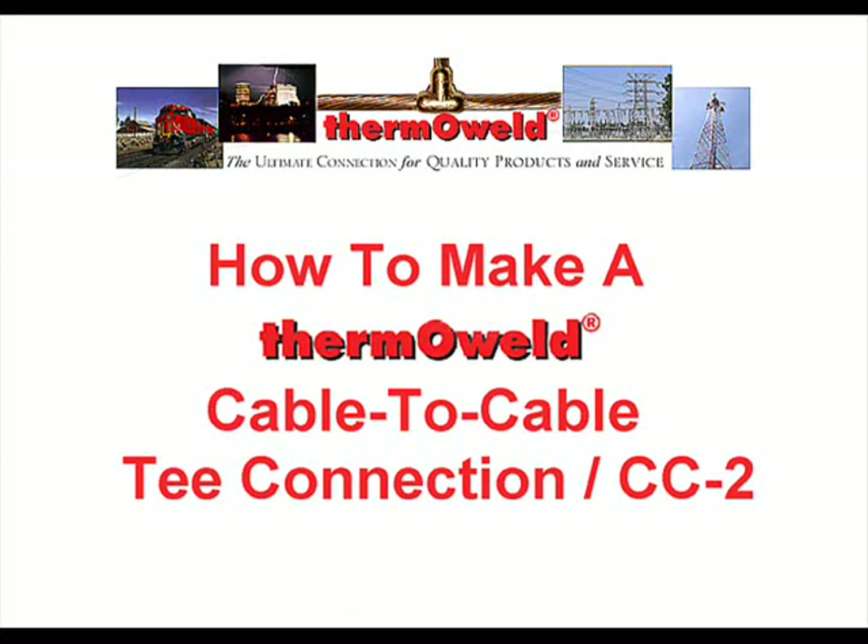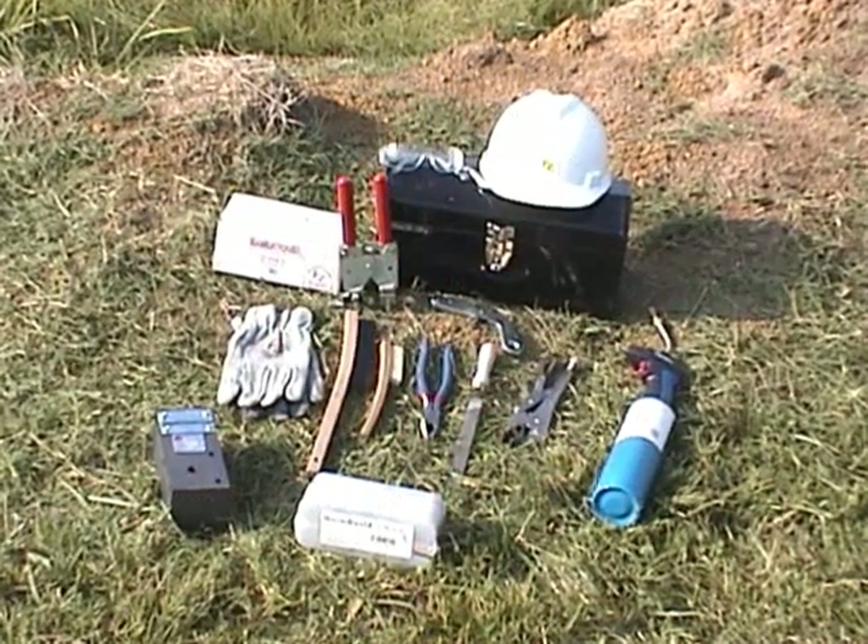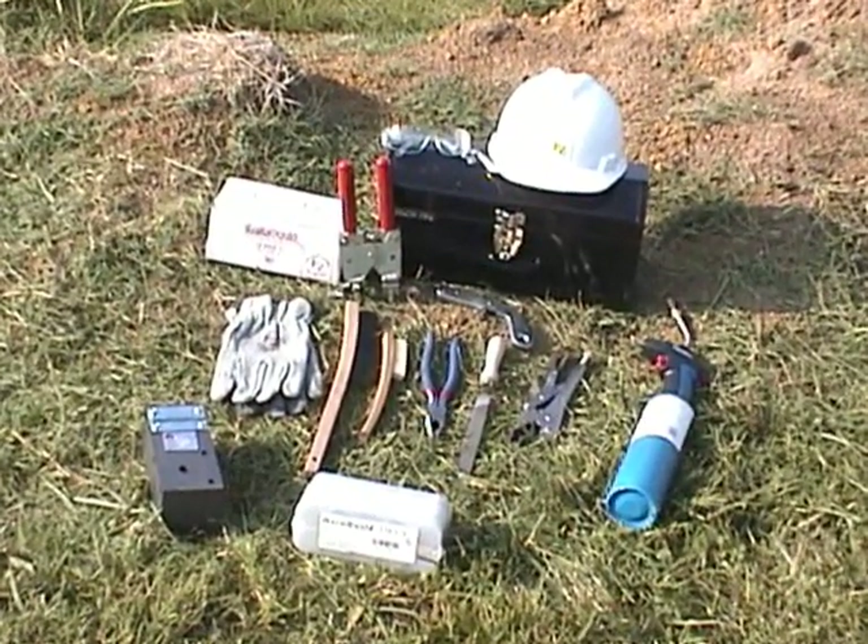How to Make a Thermo-Weld Cable-to-Cable T Connection. Before we begin, let's make sure we have the proper tools handy.